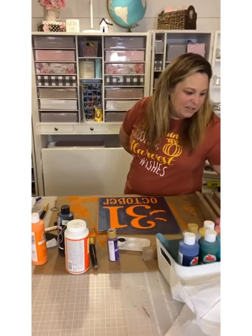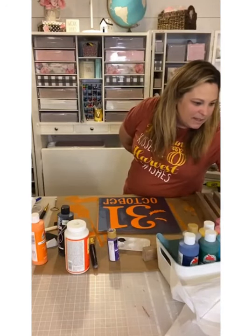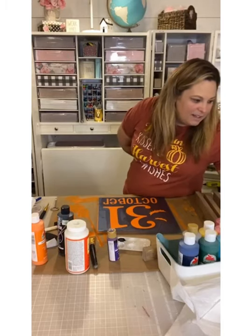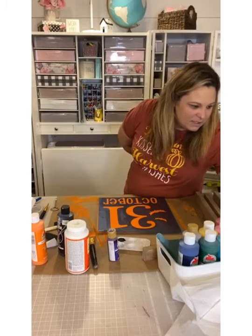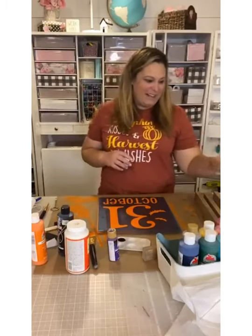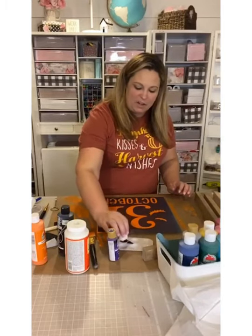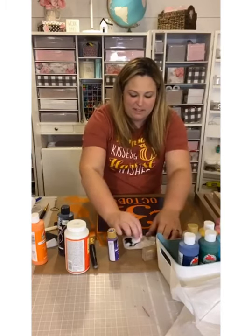Purple cute, okay! Maybe I'll do one purple and one black. I keep moving my camera because I keep getting notifications. I have a new iPad right here so I can see your comments — I keep forgetting to use it. My husband brought his phone so I can see the comments. All right, so I'm taking a triangular makeup sponge and using the fatter end. I'm dabbing it into my blob of paint and then sponge-dipping off all the excess to the side.